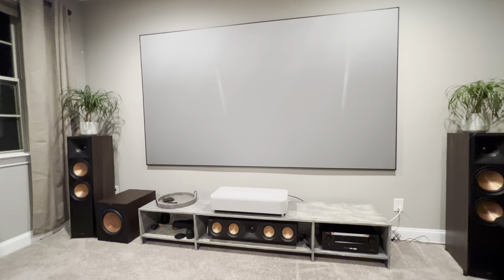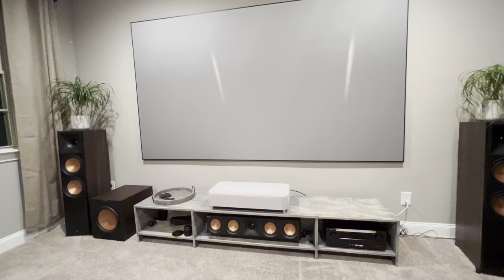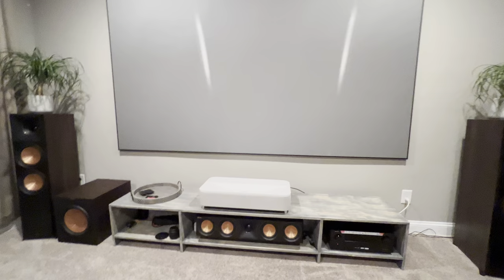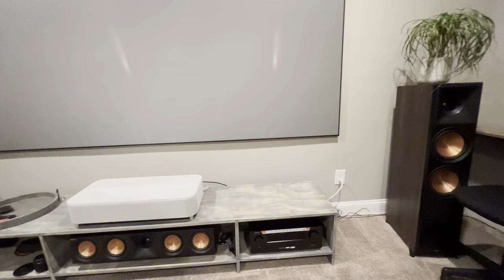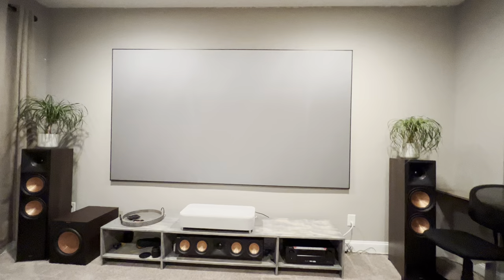Hello everyone. I thought I'd make a new video showing my TV stand — or rather the laser TV stand — which is holding my Epson LS800 UST projector, my speaker, and my receiver. And somehow I'm still having my screen at a decent height.